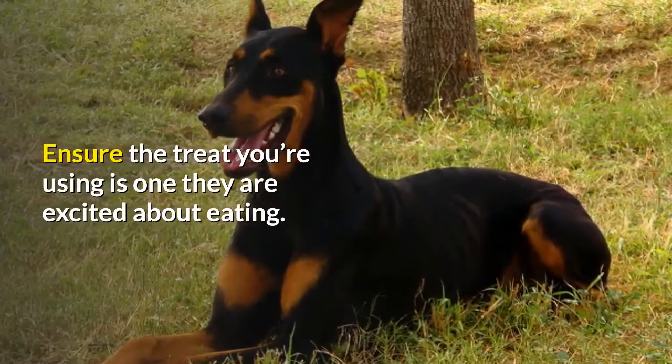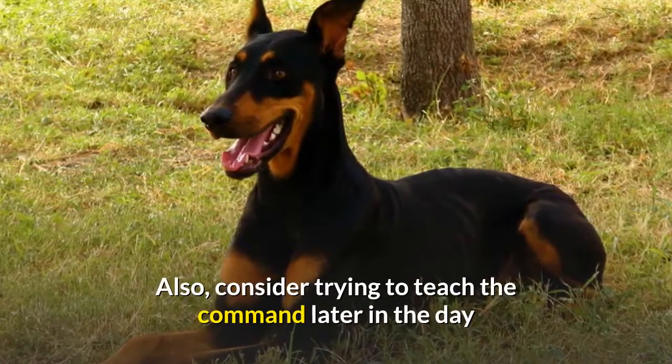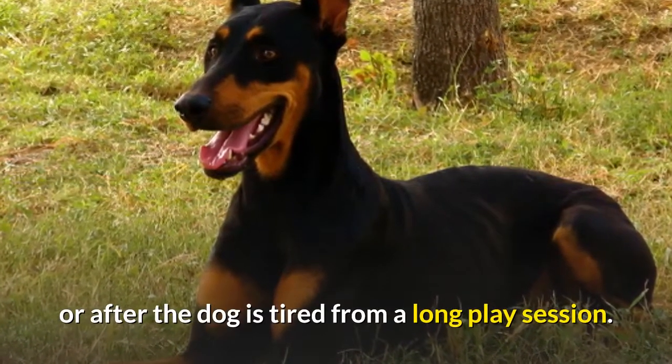Ensure the treat you're using is one they are excited about eating. Also, consider trying to teach the command later in the day or after the dog is tired from a long play session.